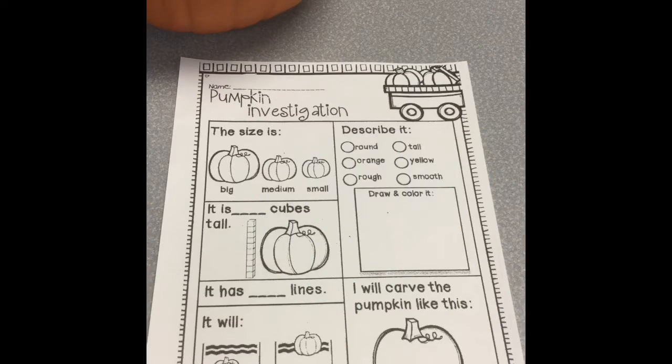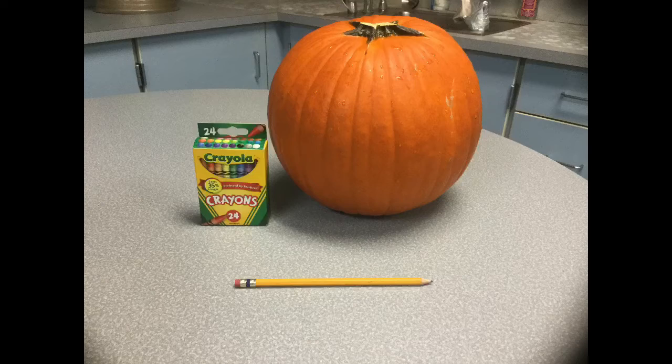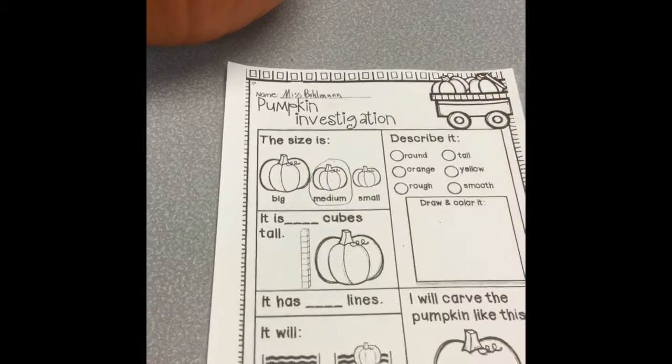The first thing I'm going to do is write my name at the top. Now I need to mark the size of my pumpkin. Here's my pumpkin. It's not super small, but I've seen some bigger. So I'm going to write medium. I'm going to circle the medium pumpkin.